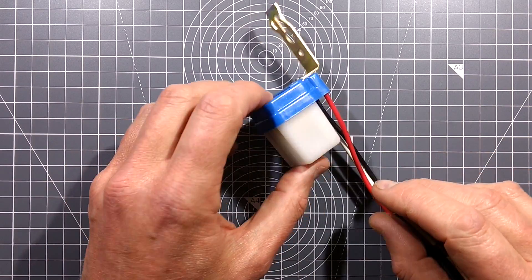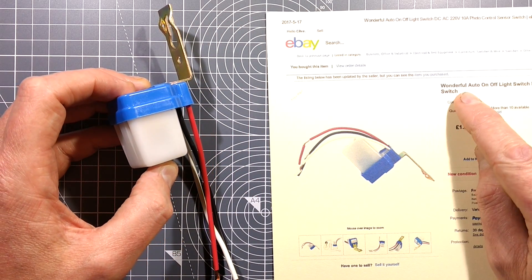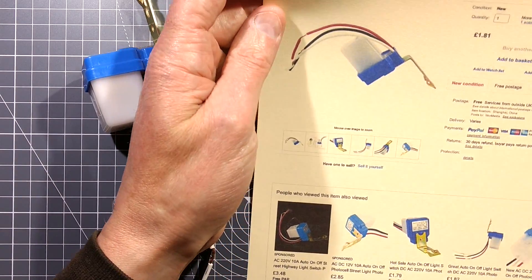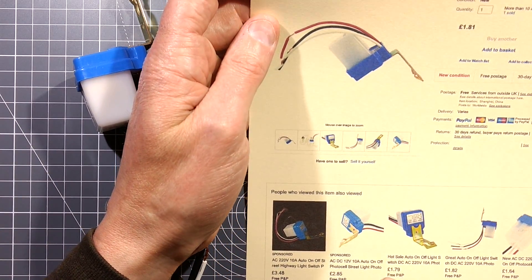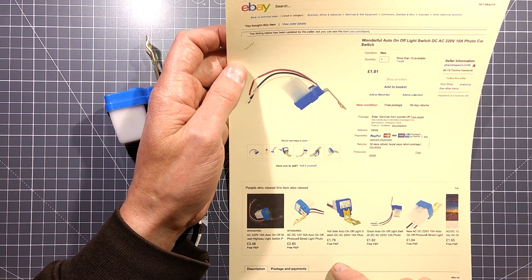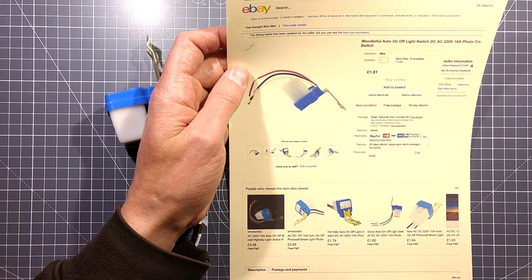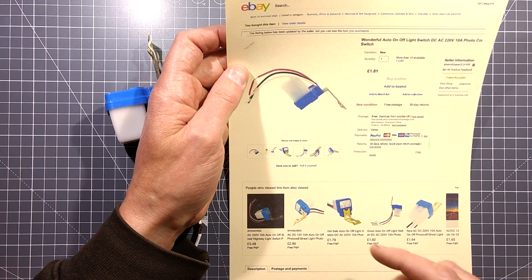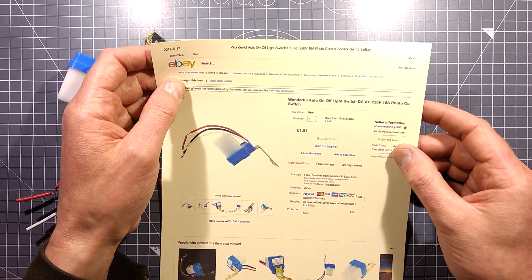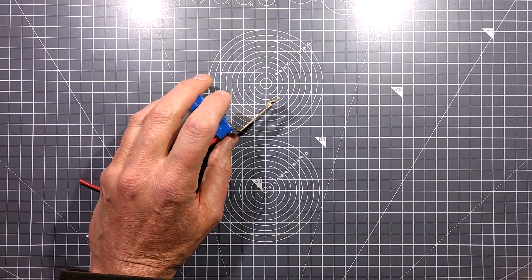Let's get on with the task in hand, which is this marvellous device. It's a wonderful auto on-off light switch. The keywords for finding this on the internet are: auto on-off photocell street light photo switch. These are widely sold on eBay. This one came from Shenjiazen3 - just do a search for the keywords, it's going to be so much easier.